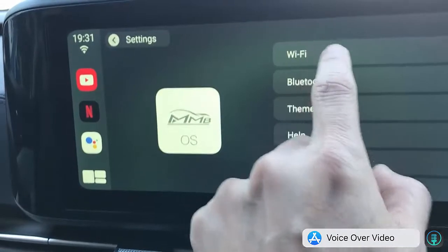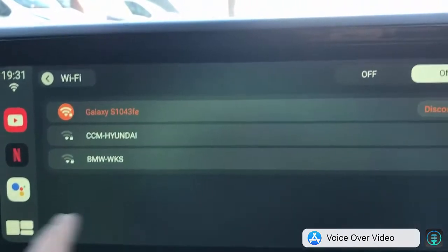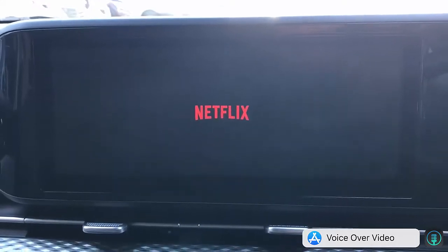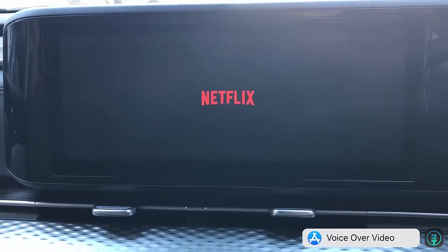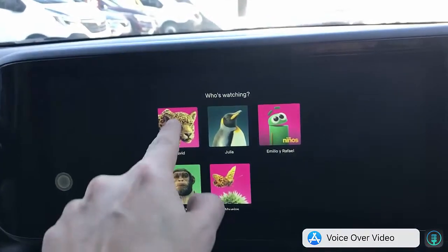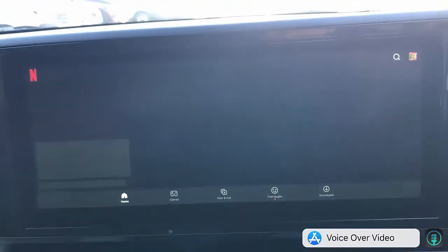The first thing we're going to do is go to Settings, select Wi-Fi, and select the hotspot of your mobile phone. Then go to Netflix — we're going to wait for Netflix to load. Of course, you need your username and password for Netflix to enter on the device, then go into your profile and enjoy the movies you have.